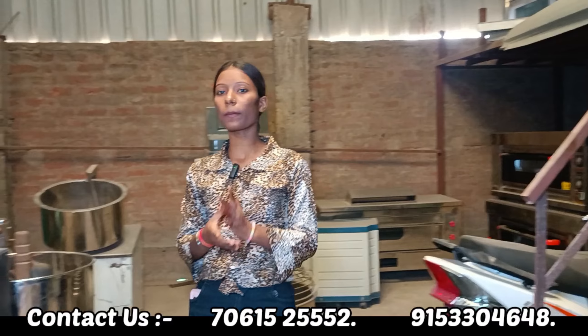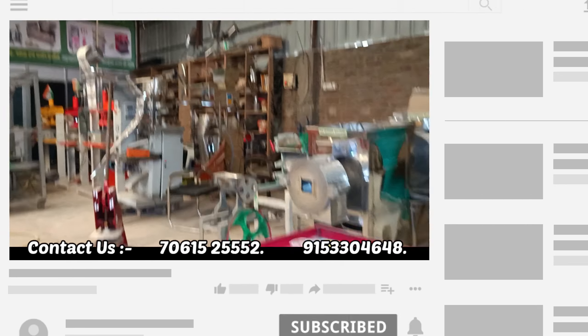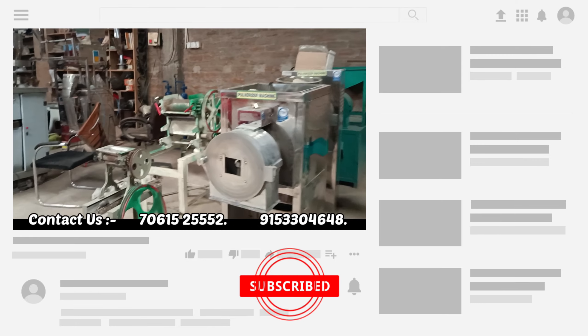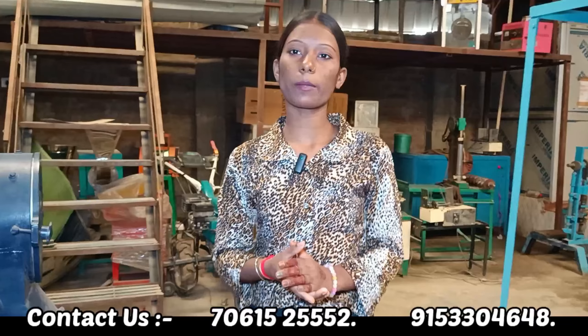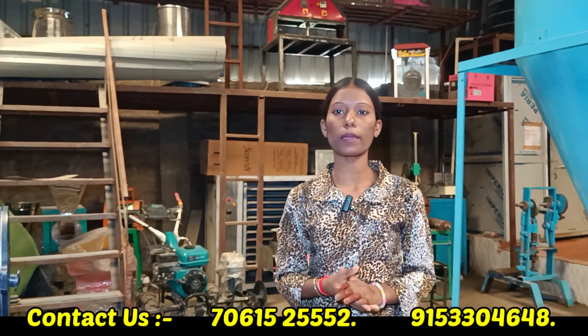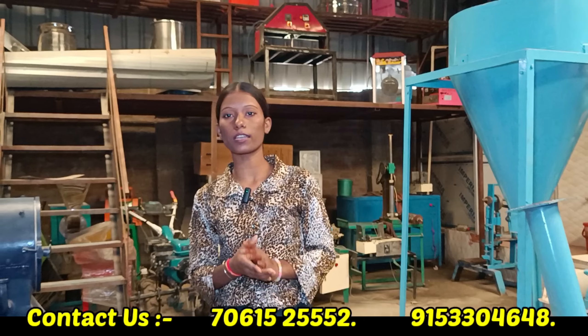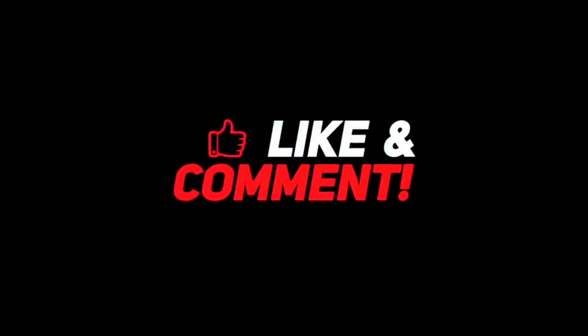If you want to take the machine, you can see that there are many machines available that you can see on the screen. Thank you very much.